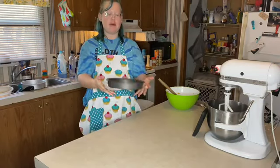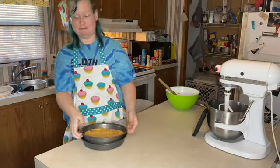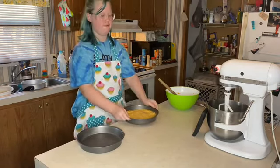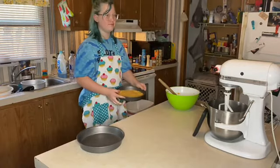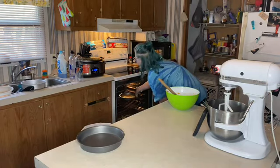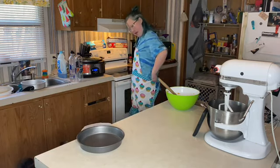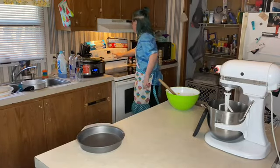Now it says to put this in the oven — slam it on the counter first. Put this in the oven for 20 to 25 minutes on 350. My apron's coming untied. I need a timer.